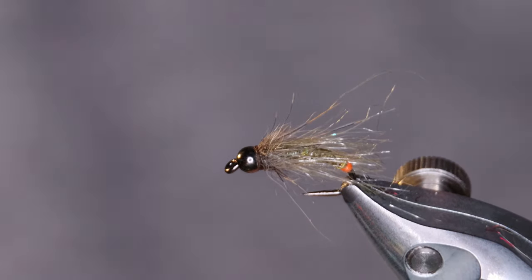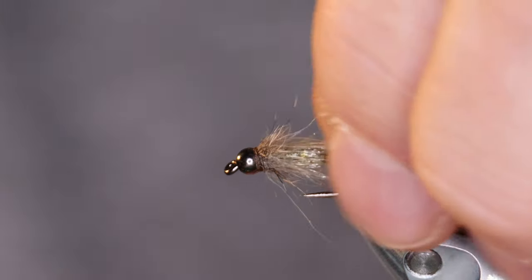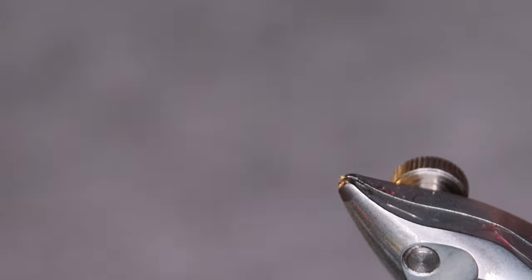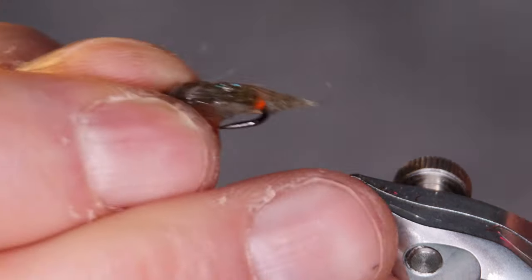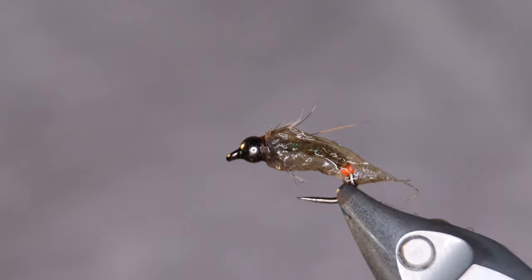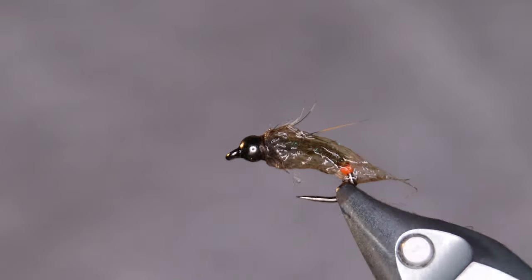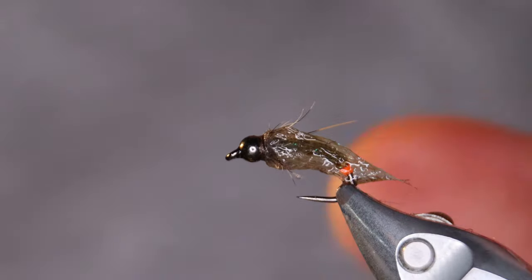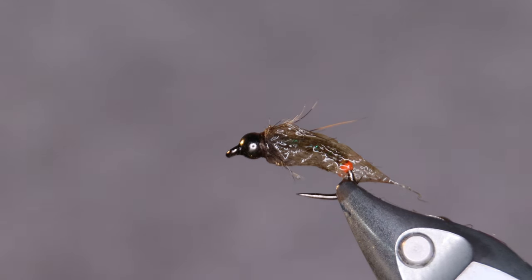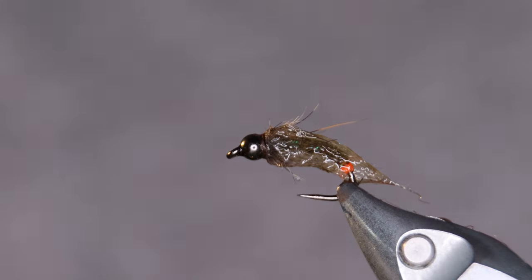Now to give you the full view of the fly, of how it's going to look when it's wet — which is of course the most important thing. As you can see the baitfish dubbing forms that case around the bug. Looks pretty nice. A really effective pattern for Arctic char in Iceland. Tie one up, put it in your box and tight lines.